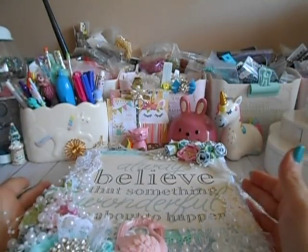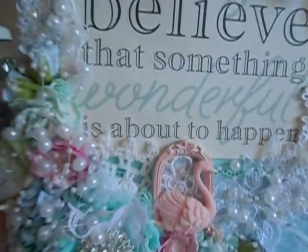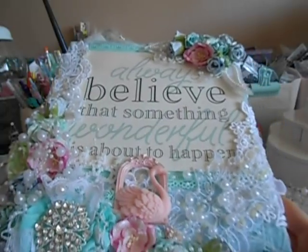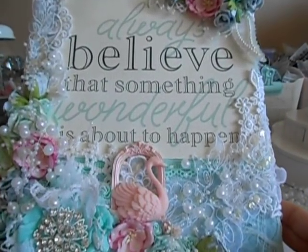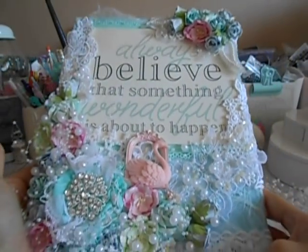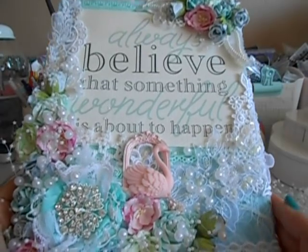Let me go ahead and dive in. This right here is a wood plaque that I purchased from Frank Garcia's studio in Upland. It looks like this before anything is on it — it's wooden and it comes already painted. All I did was add the colored paint I wanted on the front. This measures 12 by 9. Let me give you the whole view and then I'll bring it up close.